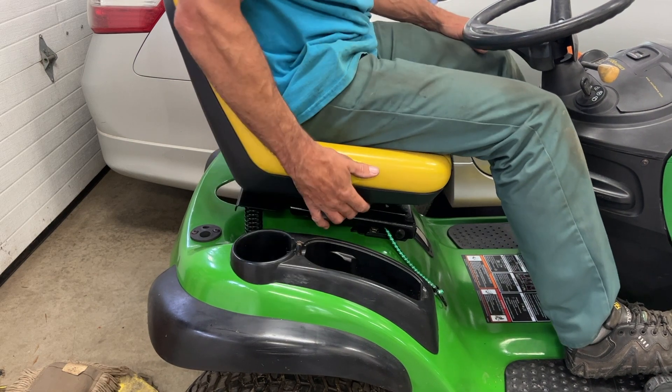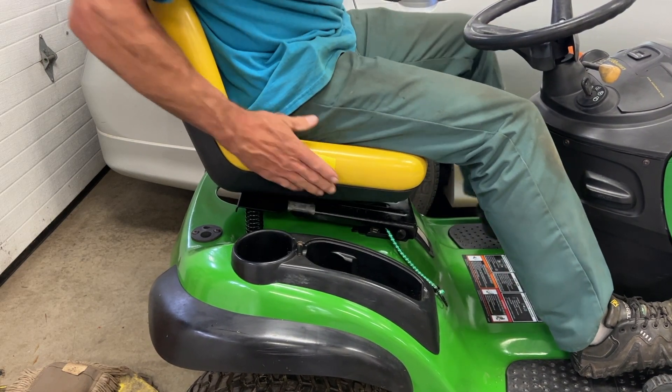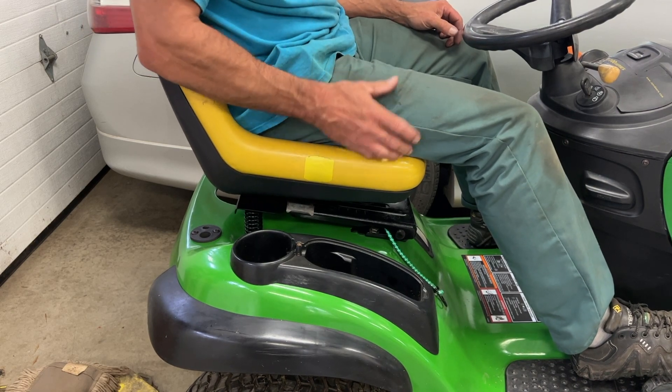If you're six feet tall or whatever, you can raise this up and move your seat back a little bit. Adjust your seat to the position you want.